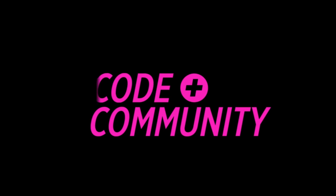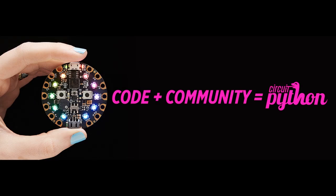It is time to talk about the latest and greatest in the world of Python on hardware. We're going to do something a little different: Code Plus Community.